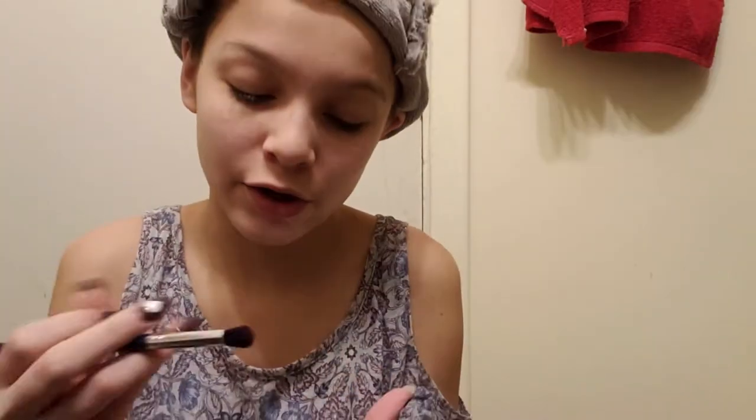Now the next thing I am going to do is eyeshadow. After foundation I do eyeshadow. Well, if I had liquid foundation I would have done concealer, but I don't have concealer. But I'm going to grab this color right here.